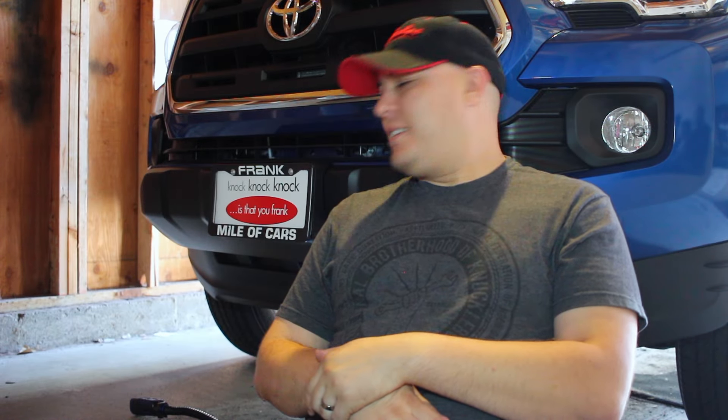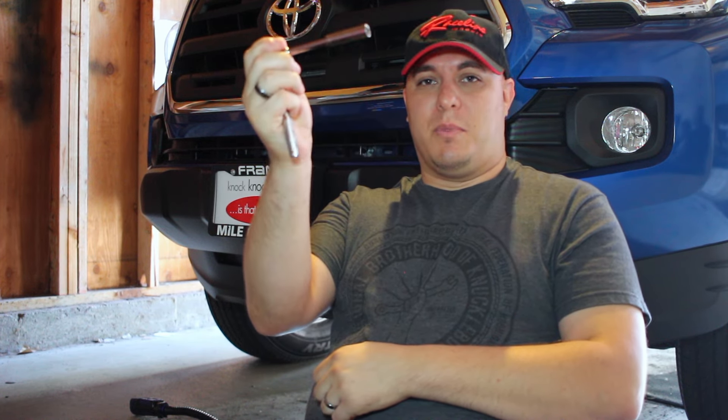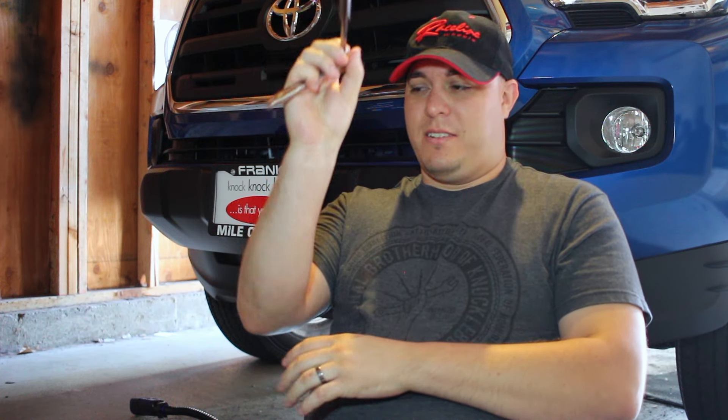Hey guys, so today we're going to take off this front chin spoiler on the front of the Tacoma. All you need is a 10mm socket — there are bolts underneath it. You just take those off and the bolts come out and you can take off the spoiler. Come underneath the truck with me and we'll check it out.